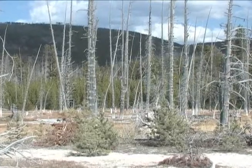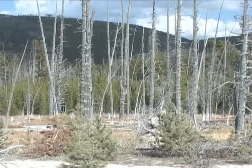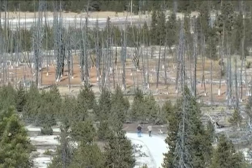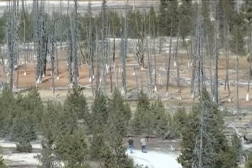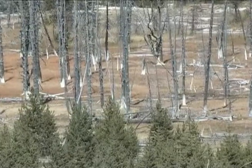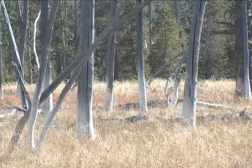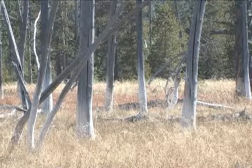Watch for a group of standing dead trees just after the trail begins. Those trees are called Bobby Sox trees. Thermal features, not fire, are responsible for killing them. When they were alive, the runoff from nearby thermal features flooded the area around the trees. Minerals in the water plugged the base of the trees and killed them, leaving their bases white.